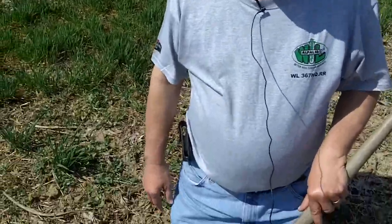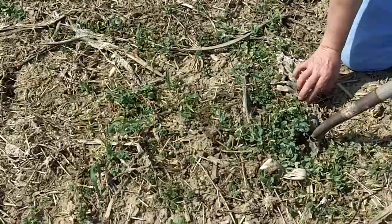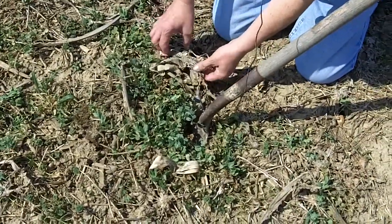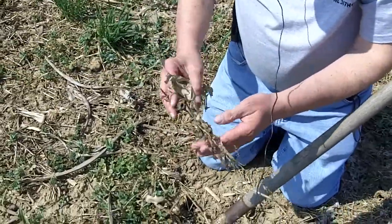Hi, it's Dave Robinson with PlantCoverCrops.com in a cover crop test plot in northeastern Indiana. It's March 16th and we're in a field of Austrian winter peas and radishes. I just want to pan down here and look at what this radish looks like that had been nice and tall last fall.